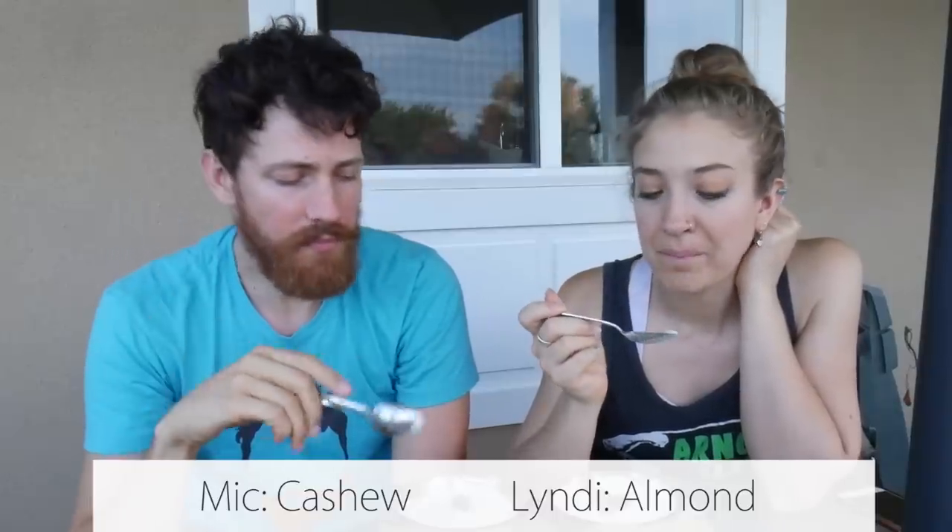Now we're trying the next one — cashew. Super creamy. The almond has a mealy texture for her. She comments she doesn't know how it was made. Somebody was commenting that I just work really hard and make her food, which is funny because she has a full-time job — and I actually have more than one job. So it's ironic.